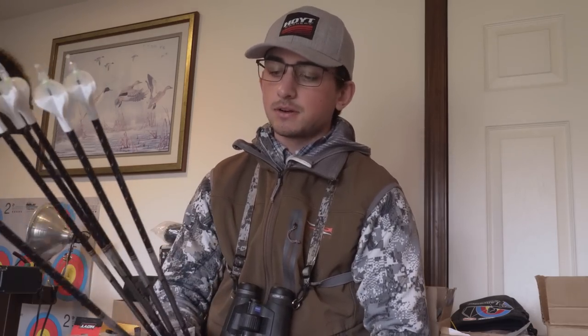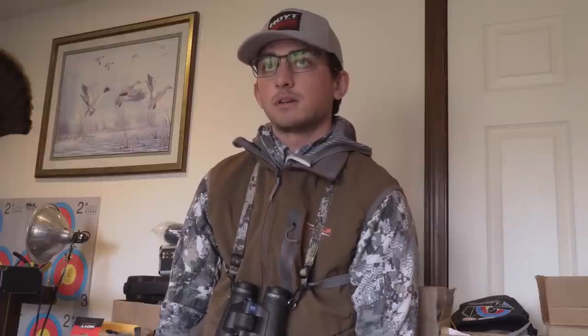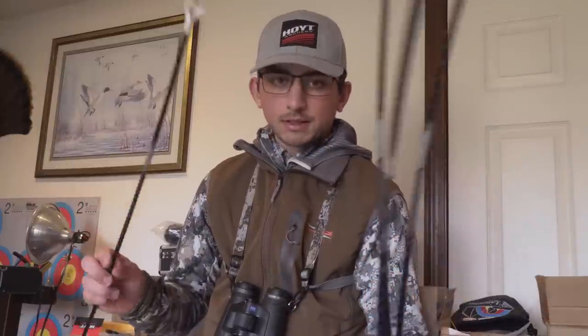I'm going to use my bow. Hopefully we're going to bring a shotgun just in case. We only have two days to hunt — that's the only way it worked out because he's in school and just time and everything, so we literally have a weekend to get it done. First off the bat it's going to be the bow. I really don't know why we would have to use the gun unless we were like running and gunning and just making it happen, which might happen. But yeah, just going to get these dudes.